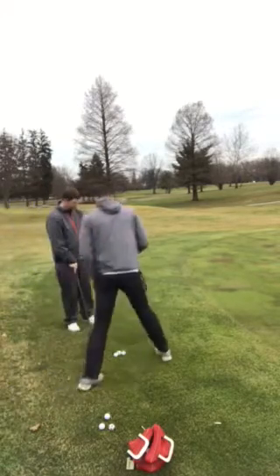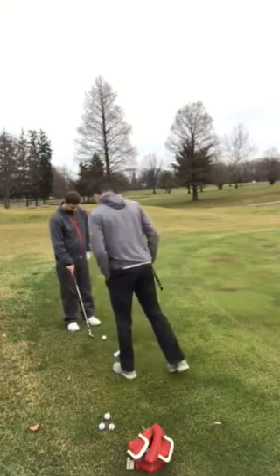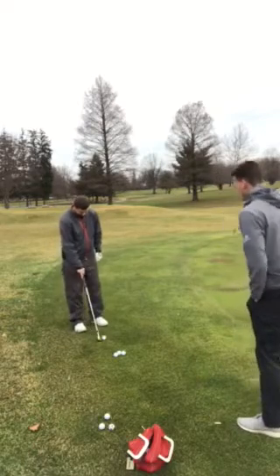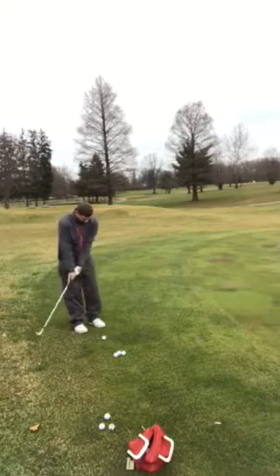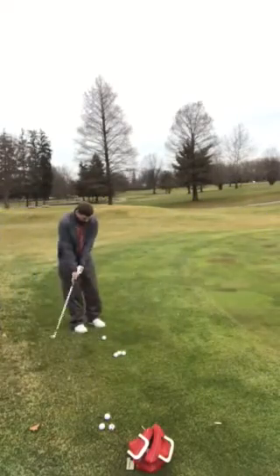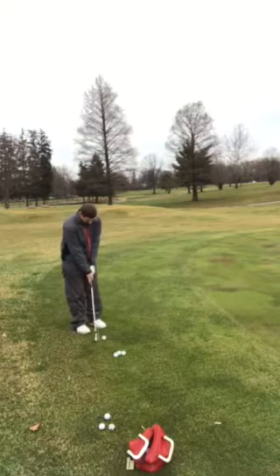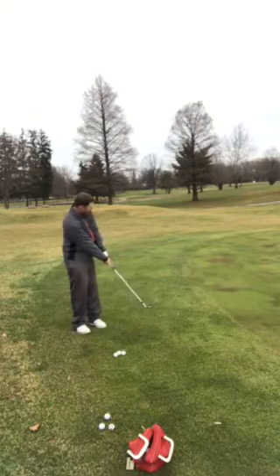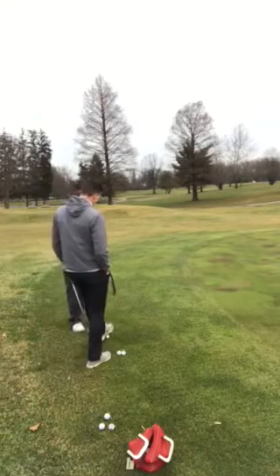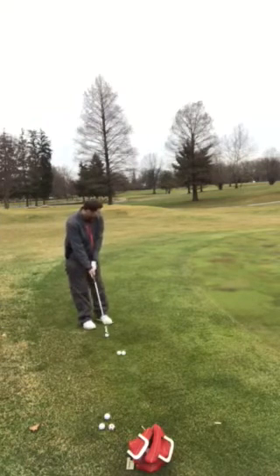So go ahead and put that ball in your stance at about 70 — if you're going zero to a hundred — and that's actually going to allow you to hit just a little bit of a lower shot. Kind of do so with a square face as you normally would. You can go a little bit further back in ball position; that allows the club head to pass the hands a lot later.